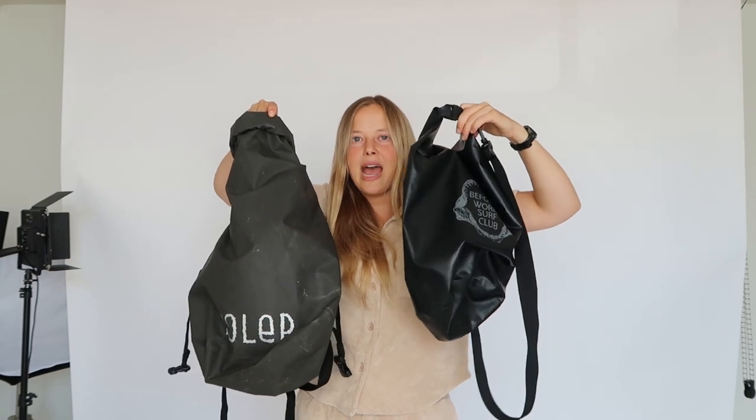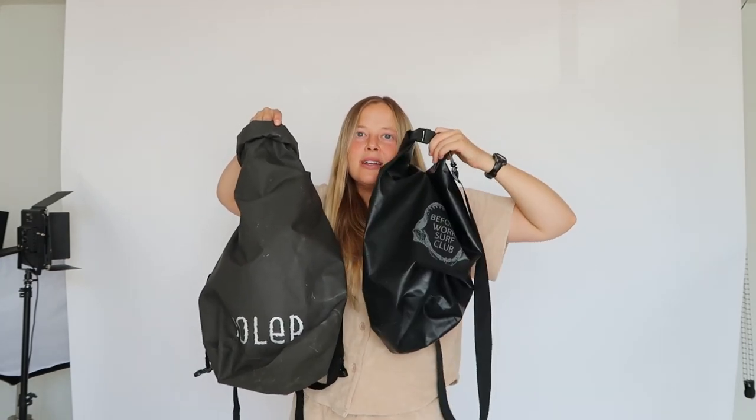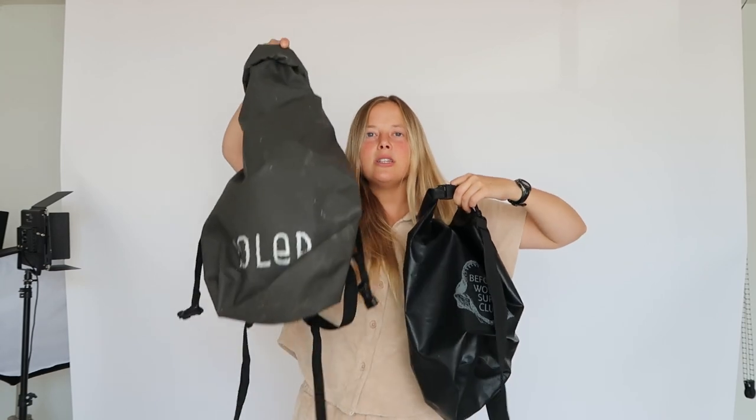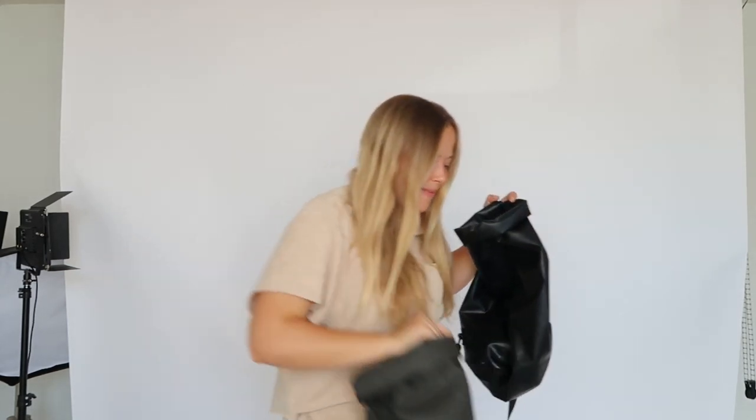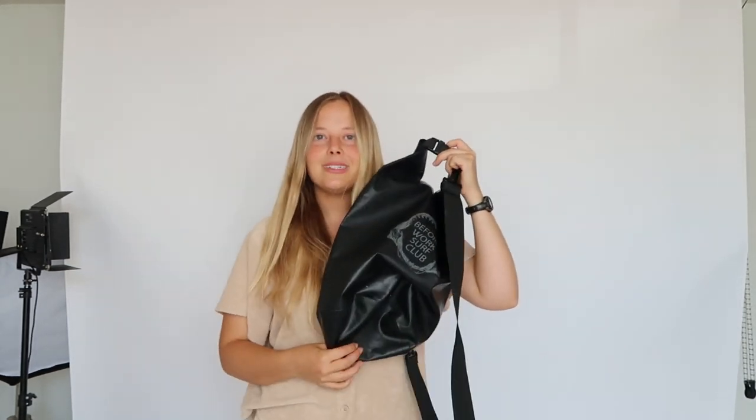I've had the sling one for longer — the Polar one I've had for a couple months now and I do like it. You've just got to use it for those niche things, like boat days or any time on the water. You're not going to bring this every time you go out. I've also used it as a grocery bag, which is great as well.